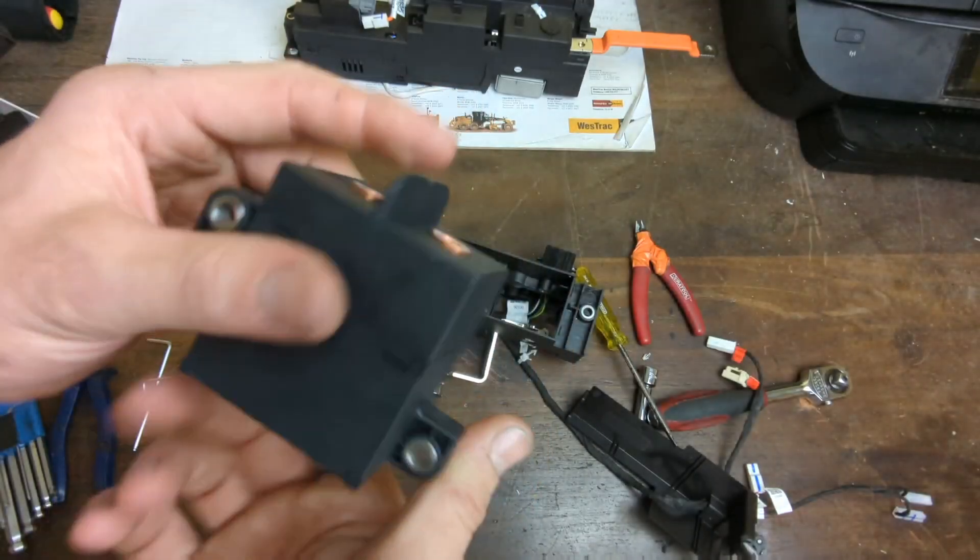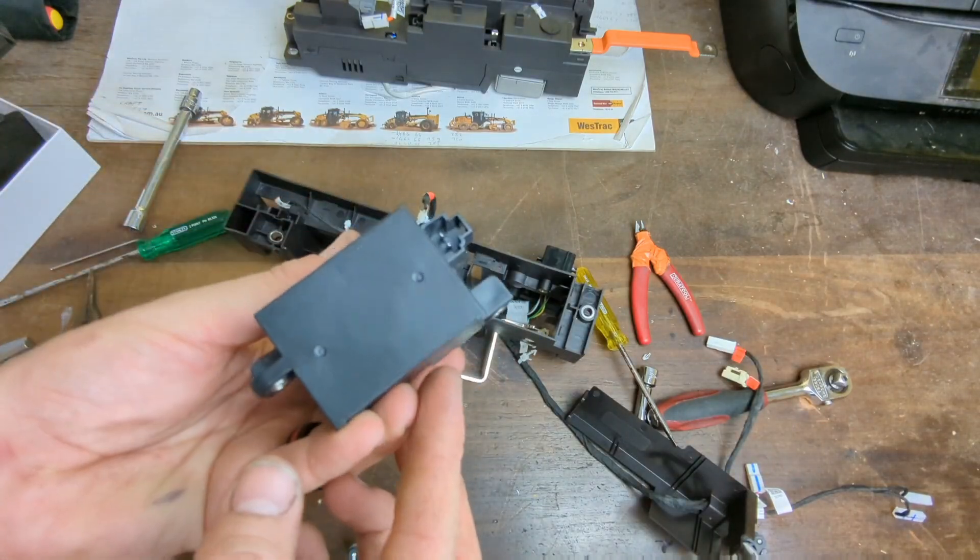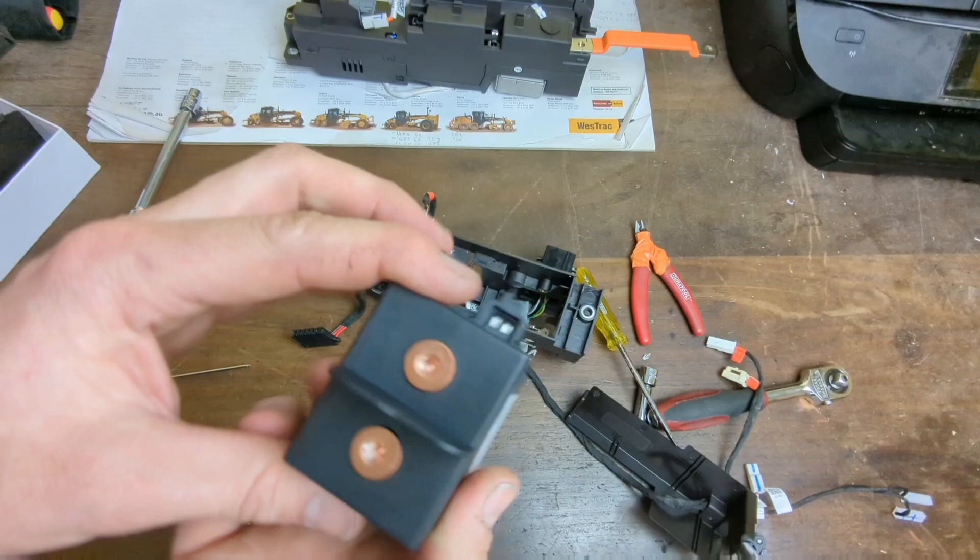It's a 250 amp 12 volt contactor — nice little package. It's a chip-in plug with a couple of copper terminals on top.